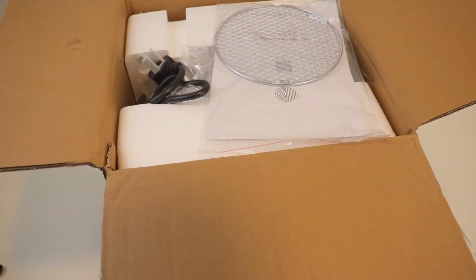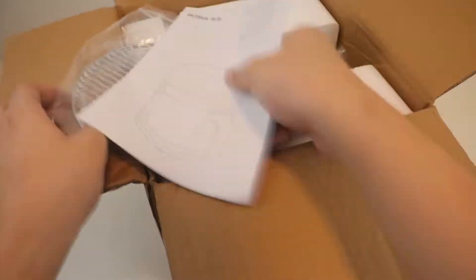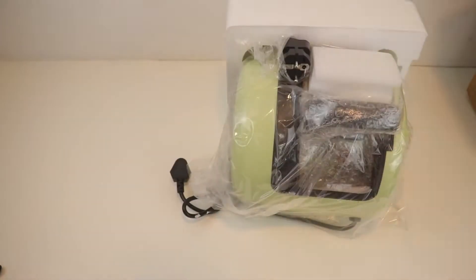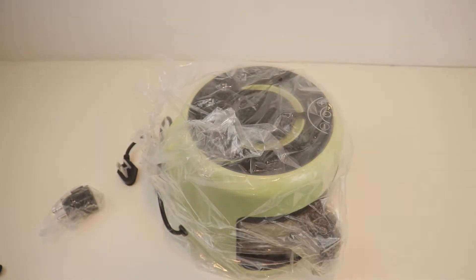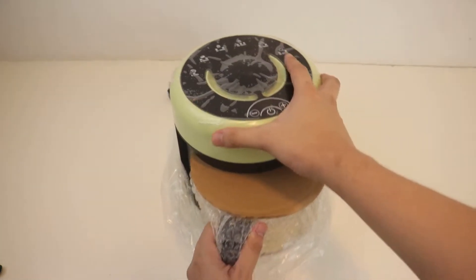This video will have, of course, the unboxing experience, which is a 10 out of 10 — it came in lots of bubble wrap, no broken pieces here. We also have what's in the box. We will have three cooking tests, and within the video I'll be sharing some safety tips, care tips, and things you need to know to get started using this product.